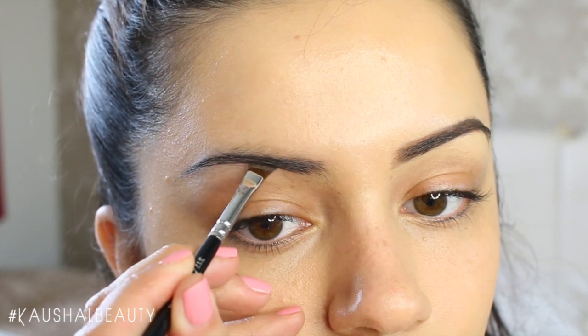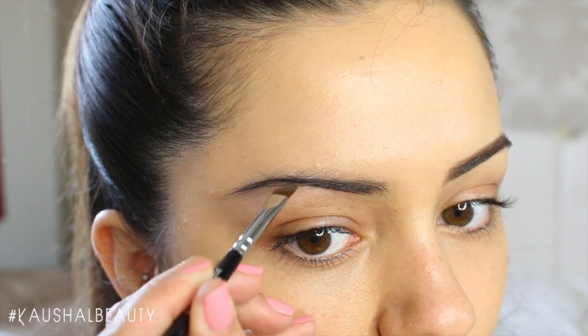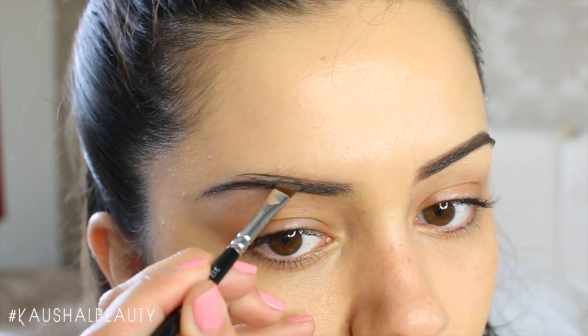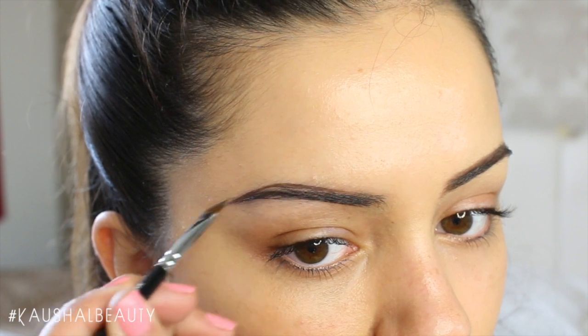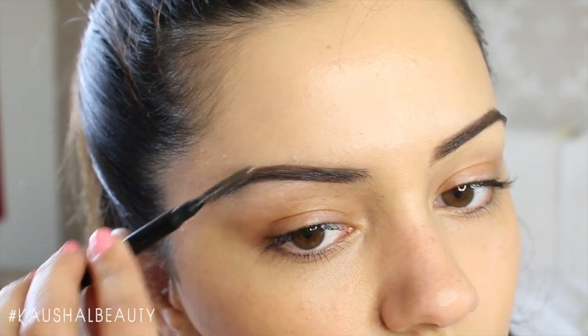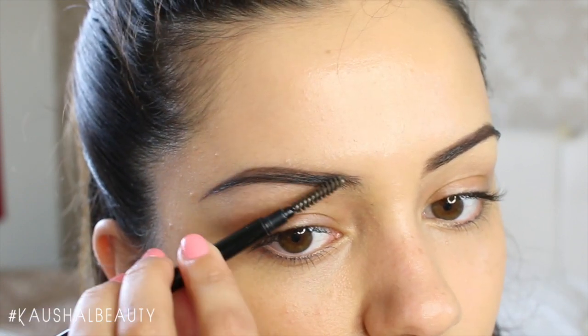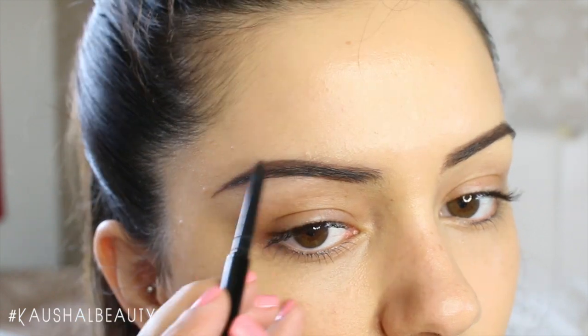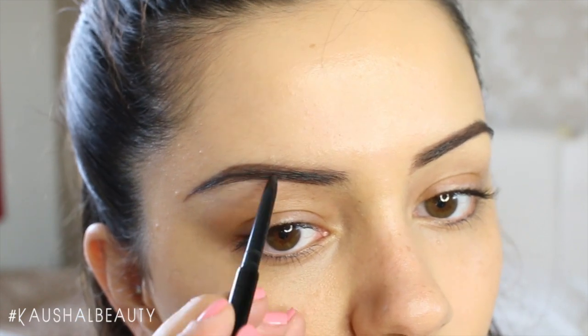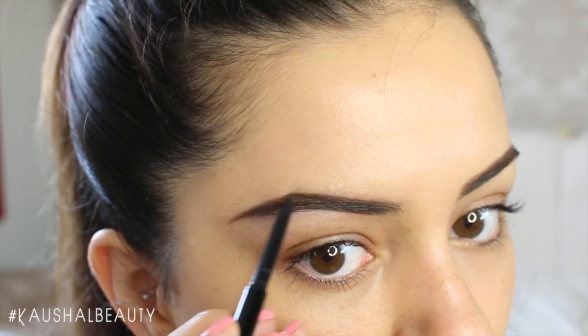I feel like I've missed out so many things when it comes to my eyebrow routine. I use castor oil and Rapid Brow every night just to help my brows grow, because I've always had really thin eyebrows and I found that those two products have really helped thicken them up.